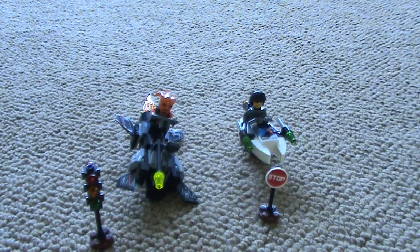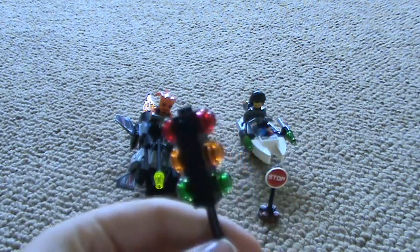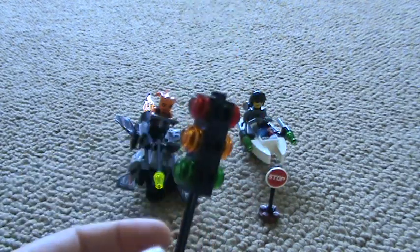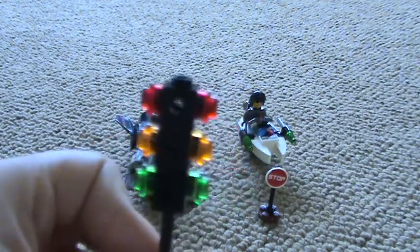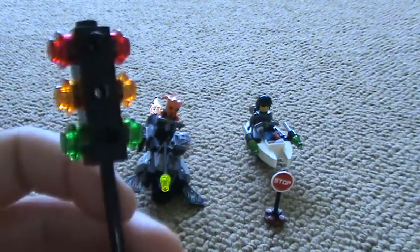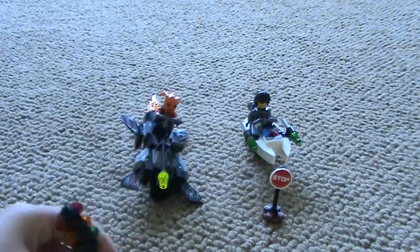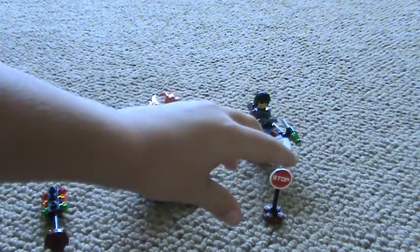First I'll show you the accessories. It comes with a traffic light, which I think is the only set that comes with a traffic light. It's double printed, but I don't get why they used orange instead of yellow. I forgot — I don't know if it's orange or yellow that means slow. Anyways, there's a traffic light, and now onto the stop sign.